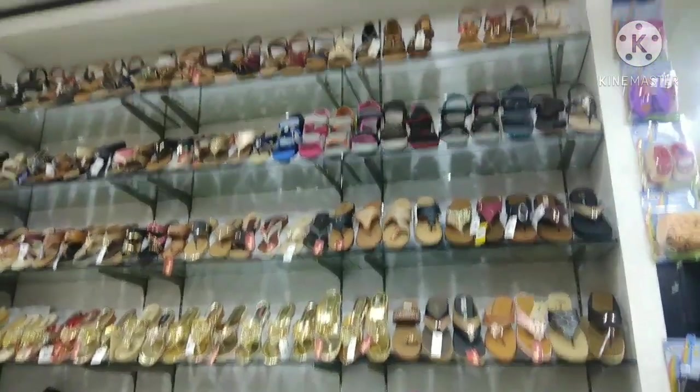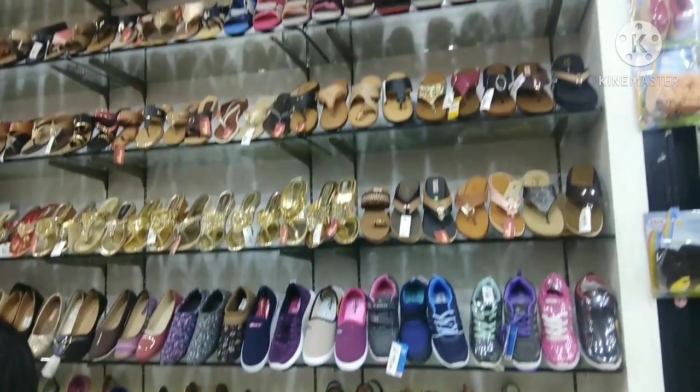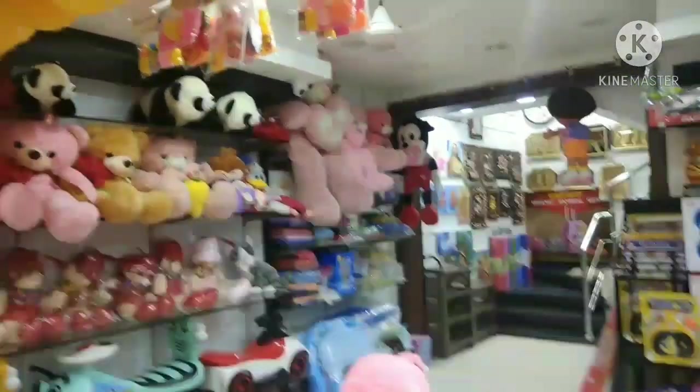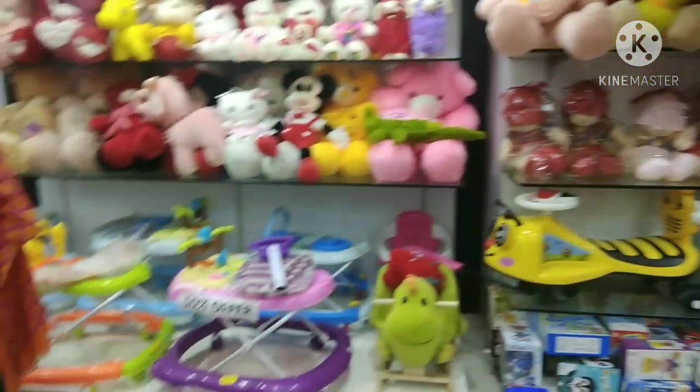We will go shopping. It is very busy here. This is Singapore Plaza. There are toys and chapels — everything is prepared here. Each bag is quite pricey.